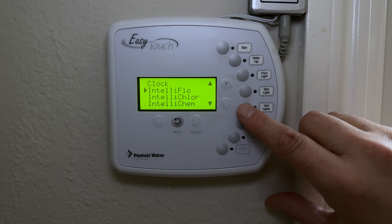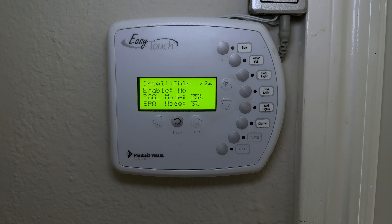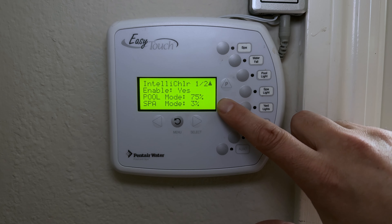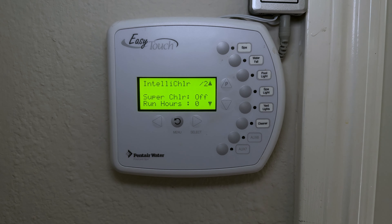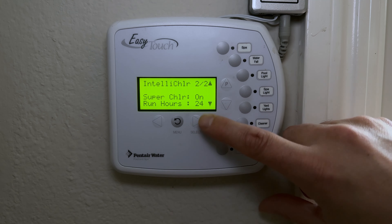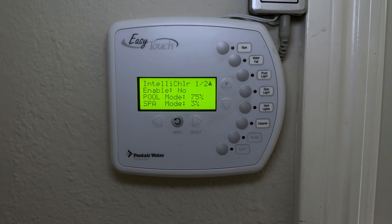Next is IntelliChlor — for saltwater pool systems. Here you can enable the chlorinator and adjust how hard it works. On the next page you can enable Super Chlorinate mode, which runs at maximum chlorine generation for 24 hours (adjustable). IntelliChlor uses electrolysis to convert salt into chlorine, so owners with this system don't need to manually add chlorine.